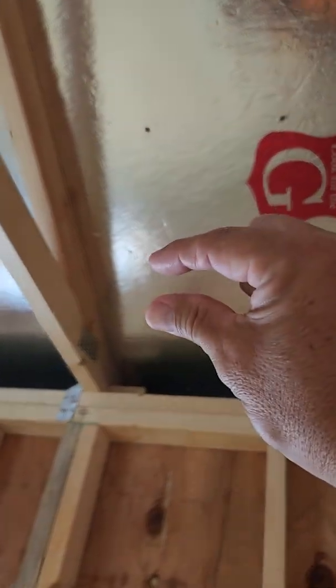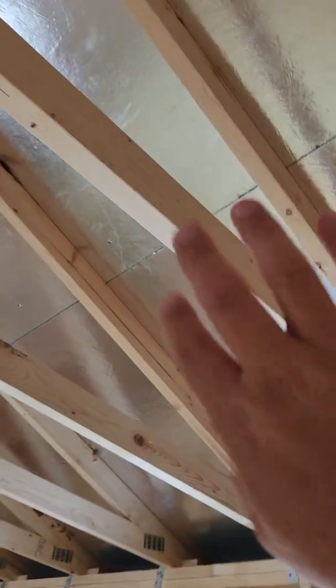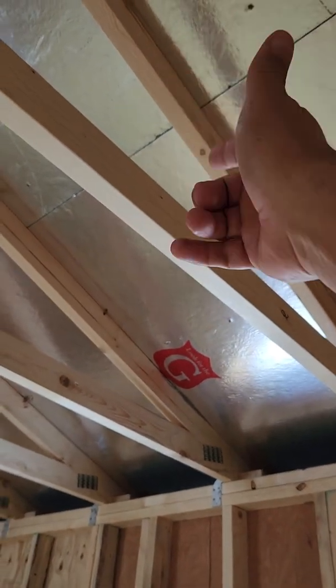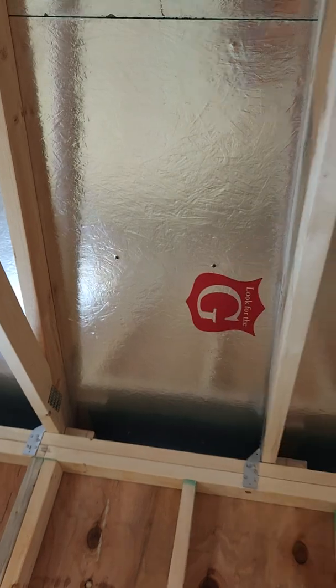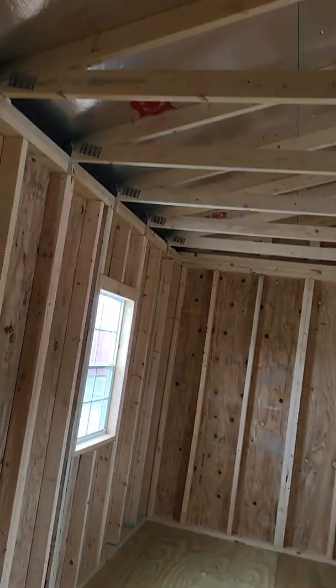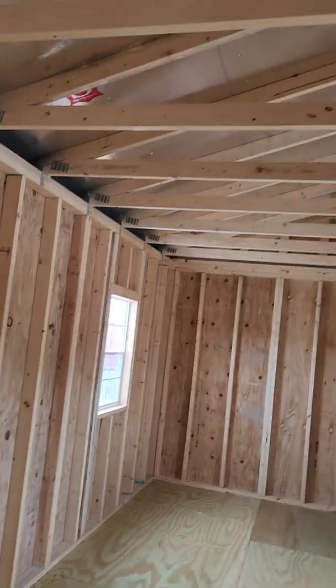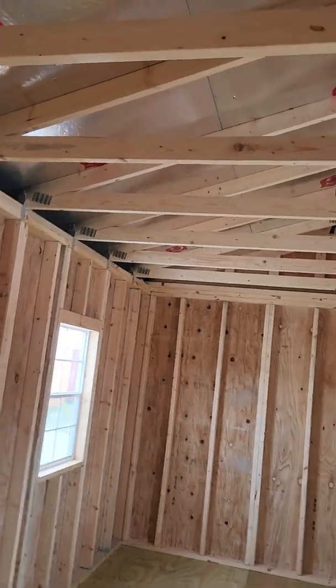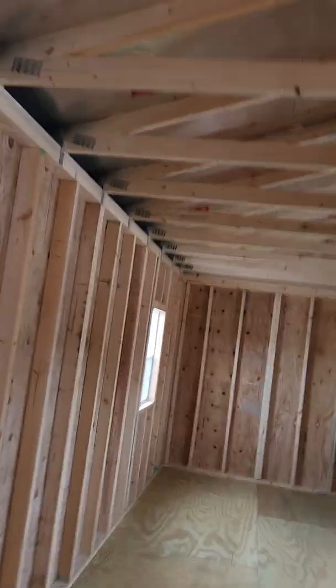The decking on the roof is 7/16-inch OSB roof decking. A lot of competitors use little one-inch wood slats spaced out on the roof, so their roof is not as strong as ours — ours is built like you would build a roof for your own home. On the outside of the roof decking is the metal roof, and between the metal roof and decking is a moisture barrier. This particular building has an optional upgrade called our G-board radiant barrier inside the roof, which reflects 97% of the sun's radiant heat.